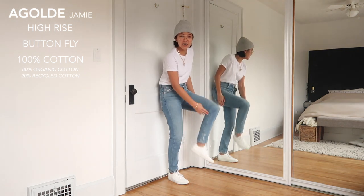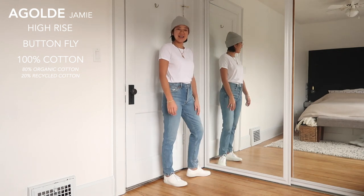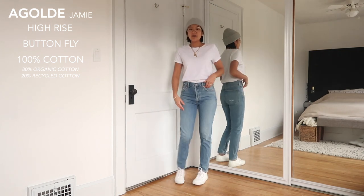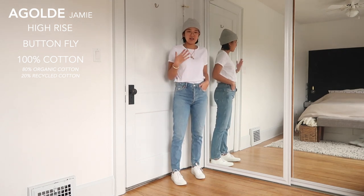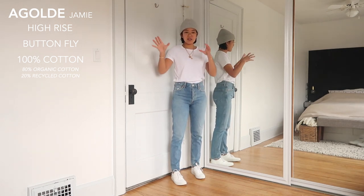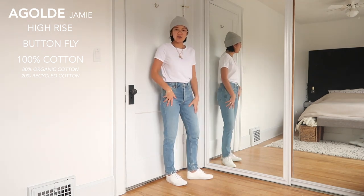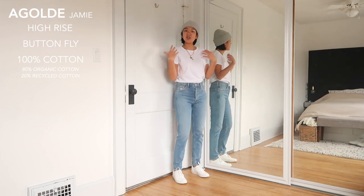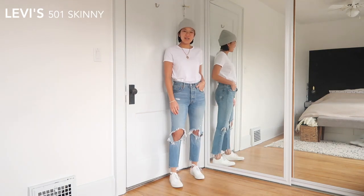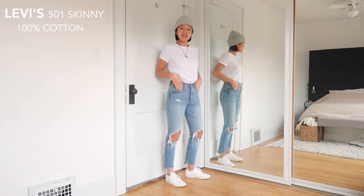My jeans really don't change shape other than shrinking maybe just a little bit. These have a little distressing down at the ankle, which is why I haven't cut them yet. Every time I put them on I think I want them cropped. I really like these — they're very comfortable and a good denim to have in your closet. Because they don't have huge distressing, you can pull them off as a dressier jean as well.